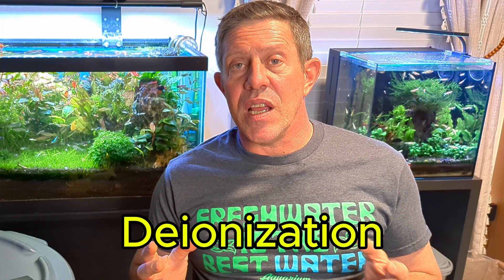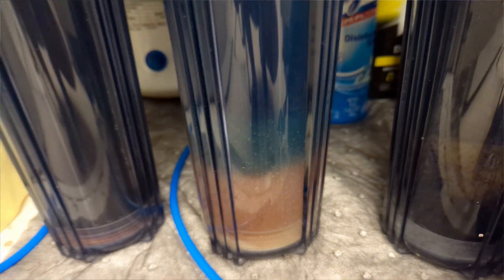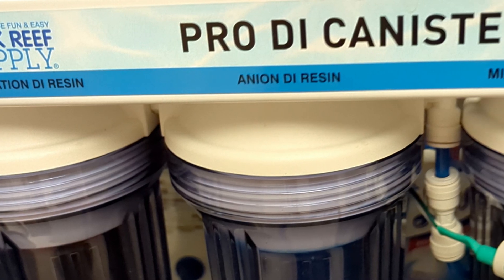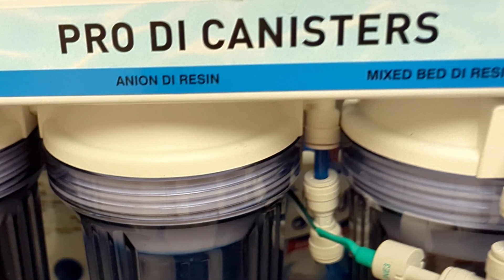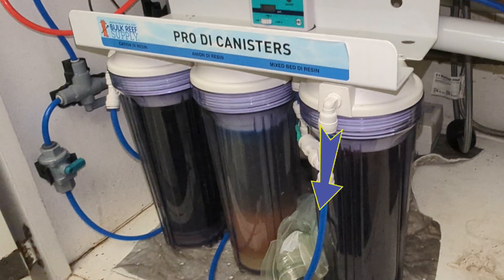Deionization is basically positive and negative charged media beads that attract ions of a negative and positive charge. They're set up in an order, and there are a couple different ways to do this. I'm running the big kahuna seven-stage system with extra RO filters and a booster pump - you don't need to do all that. I'm a little water-crazy, but I wanted this because it was the most upfront cost with the lowest cost of maintenance. In my system I have a negative, then a positive, then a mixed bed media.